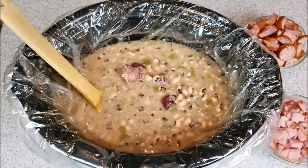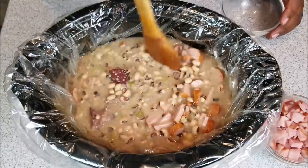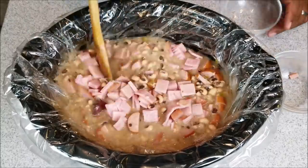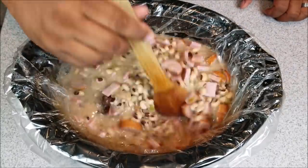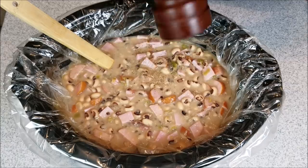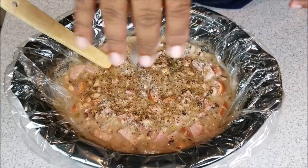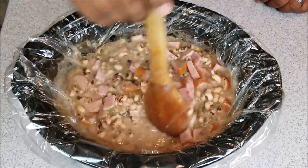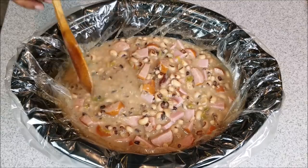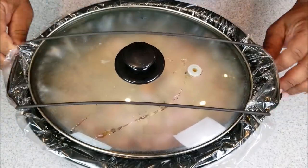As you can see, immediately after you start stirring it up, it starts to thicken up. Now you just want to add your smoked sausage and then you can go ahead and add your ham, hit it with your black pepper, and then you can get ready to close it back up. Now you want to continue cooking it for one more hour on high, for a total cook time of five hours.